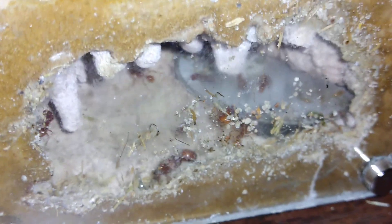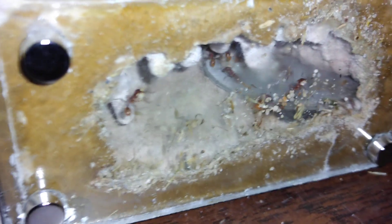This one in the mini hearth is my oldest one — this is right around 70 days or close to it. I cleaned up the glass and they're already gunking it up. About a dozen workers. Sorry, trying to get it to focus — it's a little hard with them gunking it up like they do.